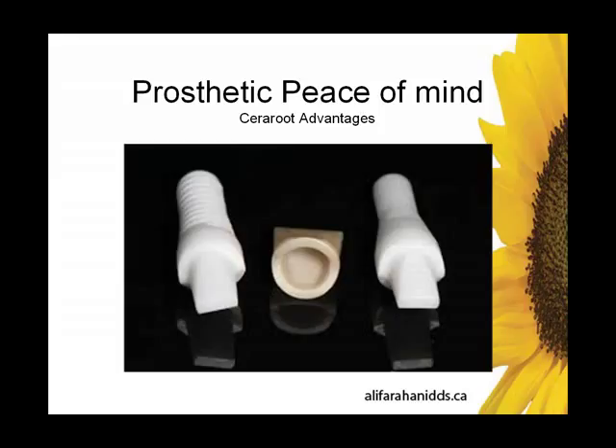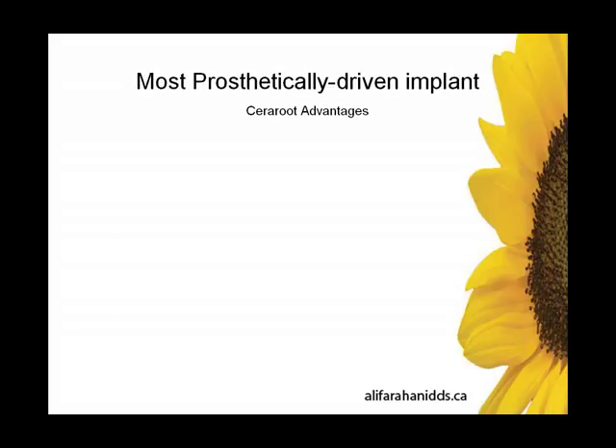The Sereroot system — what you're seeing in the middle is a cerecrown, which are prefabricated zirconia cores with two functions: number one, they're pickup impression copings; number two, they provide a core for the direct ceramic overlaying technique. Very simple prosthetic technique. I haven't used the cerecrown yet — I haven't seen a need for it — but I could see it being very useful in the aesthetic zone.